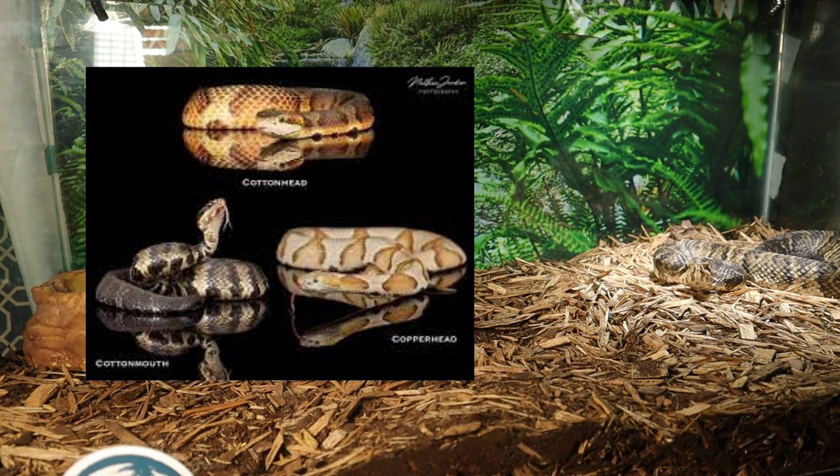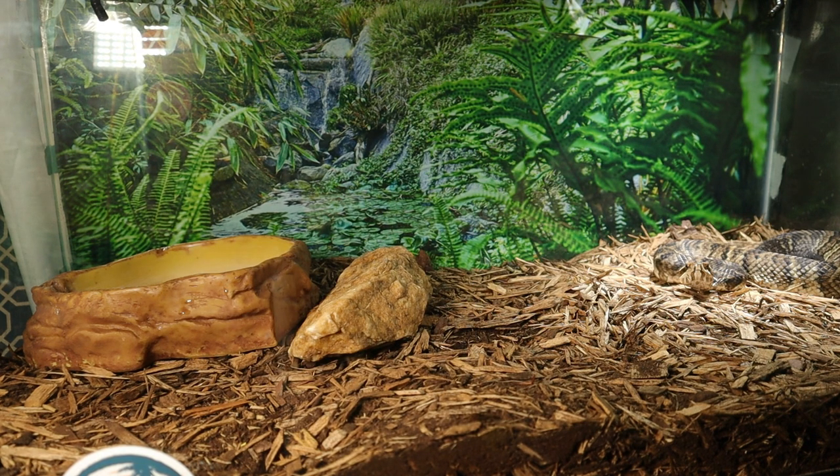Check out that picture to see what the cottonhead hybrid looks like. There aren't a lot of them out there, and it doesn't really happen naturally in nature very often. But some do exist, and it'd be a cool snake to have to show the differences between the two species and what happens when you combine their genes.